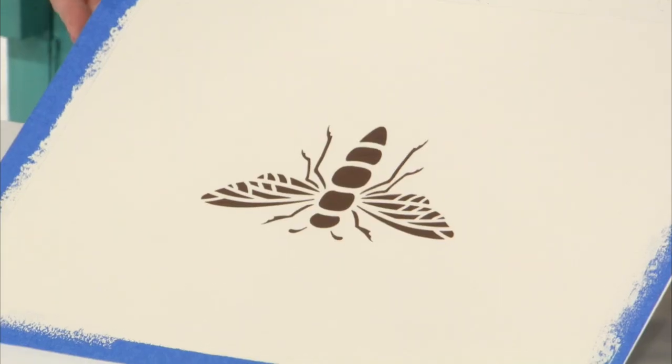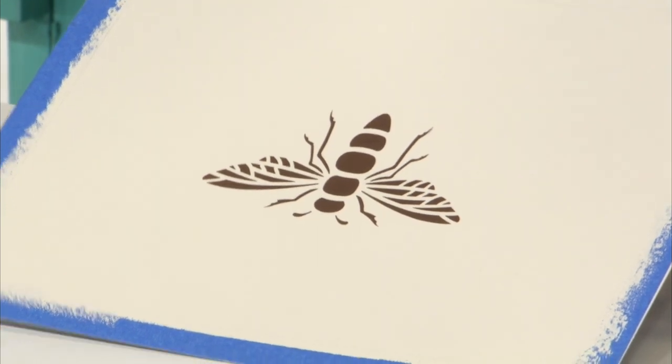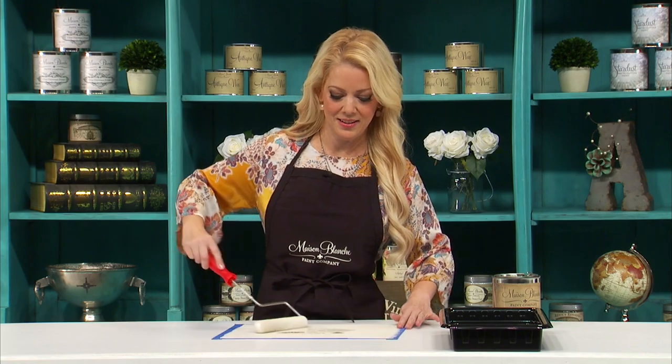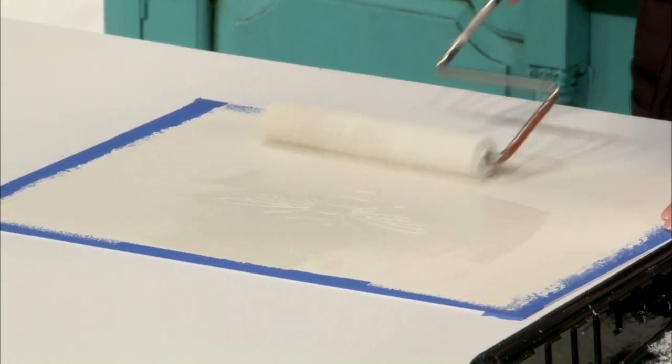My bee is completely dry. Now I'm going to paint over it with a second coat of Maison Blanche Vintage Furniture Paint in Oyster. I'm using a roller — I just want to make sure that that bee is completely painted. Now I'm going to let it dry.